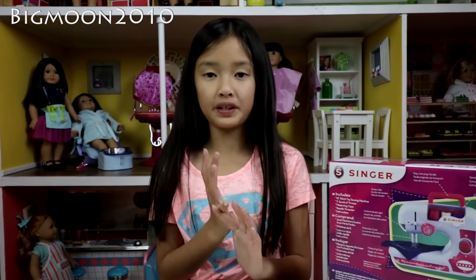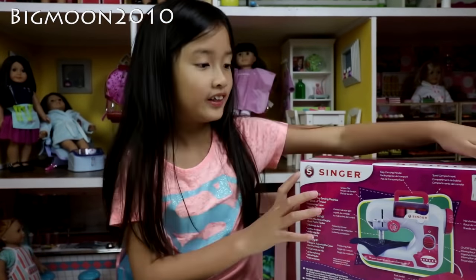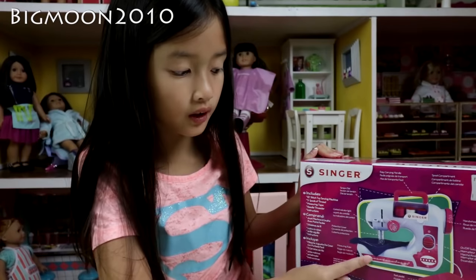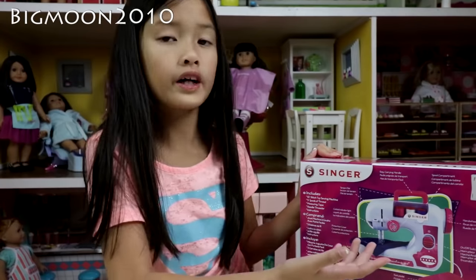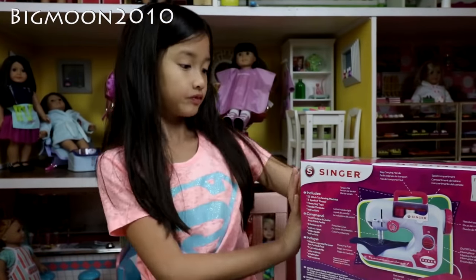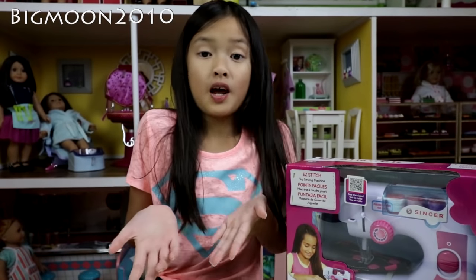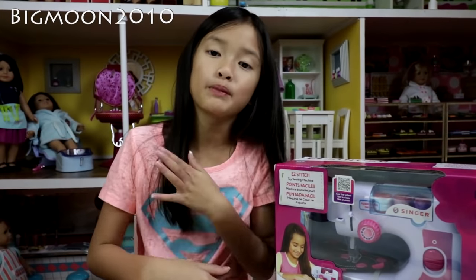This is great for DIY projects because now you can sew by yourself as a kid, and you don't have to be older to learn. On the back it shows you pictures of the sewing machine to show you what to do so you know how to work it. I'm going to be making a pillow for my American Girl doll.